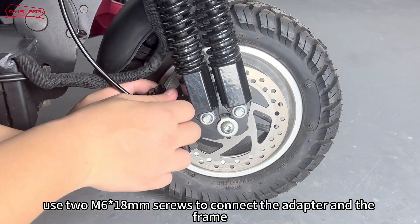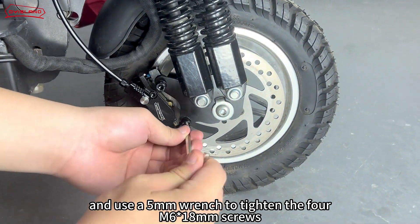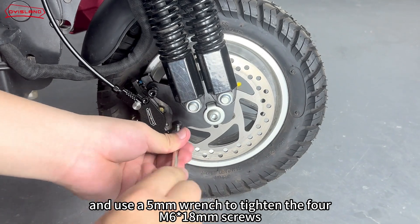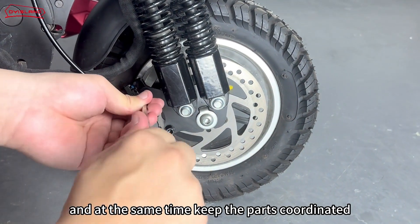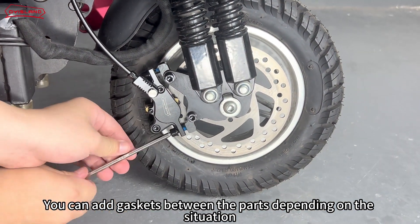Use two M6-18mm screws to connect the adapter and the frame, and use a 5mm wrench to tighten the four M6-18mm screws. Keep the parts coordinated, and add gaskets between the parts depending on the situation.